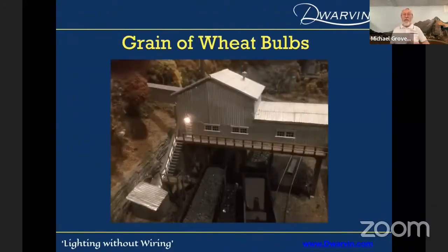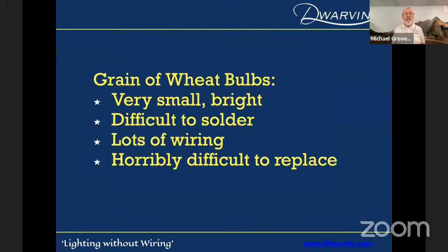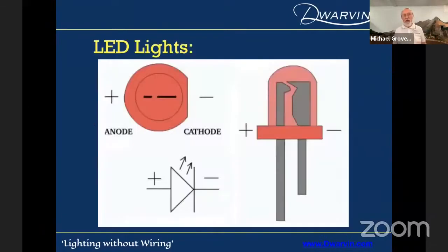I'd got grain of wheat bulbs in — that's a coal tipple my son made using a grain of wheat bulb. I rarely ever turn it on, because if it goes out, I'm never going to repair that thing. Grain of wheat bulbs, as you're familiar with, are very small, very bright, very nice, but horribly difficult to solder. Those tiny wires, lots of wiring associated with them, and just almost impossible to replace.